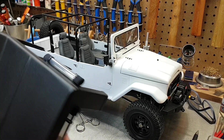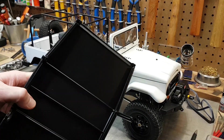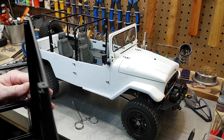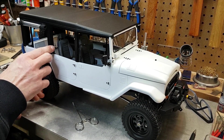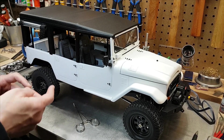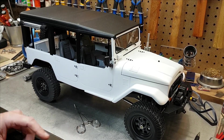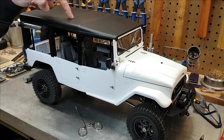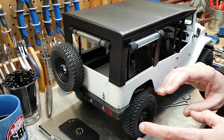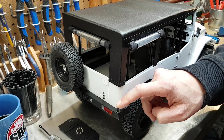I took some time with three different types of clear to spray the roof. I used gloss, semi, and matte finishes so it looked a little less like plastic. Anything made to look like solid surfaces on the real truck — like the window surrounds or the inner structure of the roof — got gloss and semi-gloss, and anything that had to look like fabric got a matte clear.